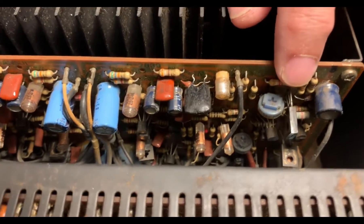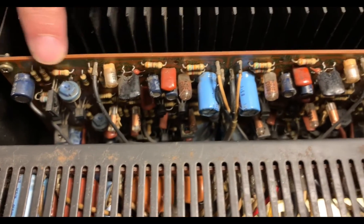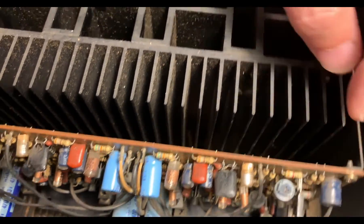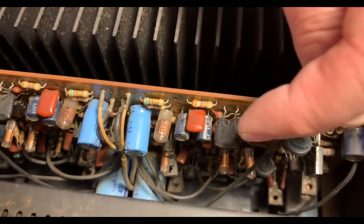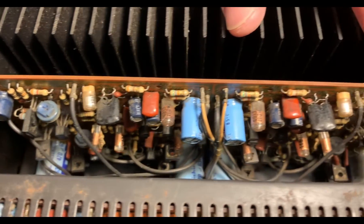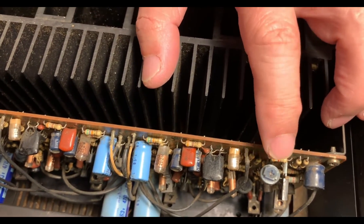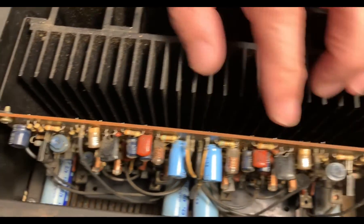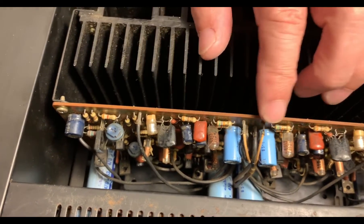Based on the DC offset being too high, I already checked this PCB — the driver board. I checked all the transistors, power transistors, and differential transistors. I checked most of the components and I don't see anything wrong. So I'm going to try to adjust the DC balance here — the DC offset with VR01 and VR02 — to see if I can make it close to zero volts for the DC offset.